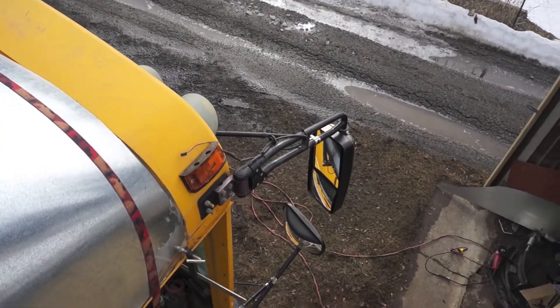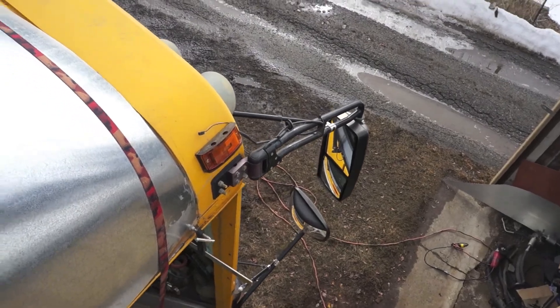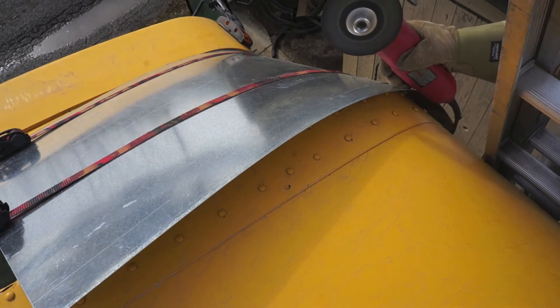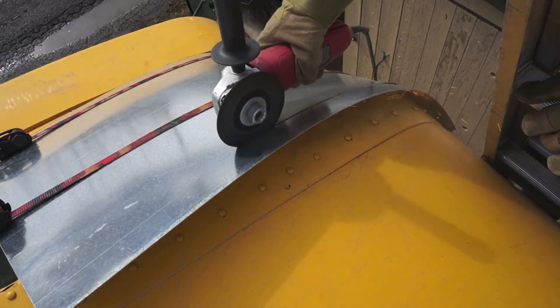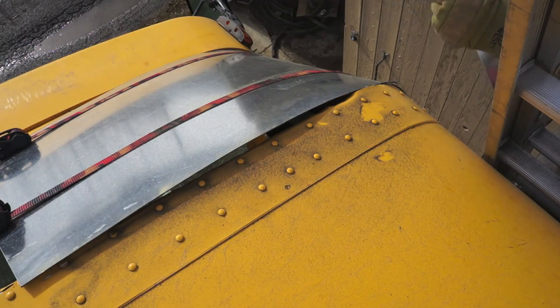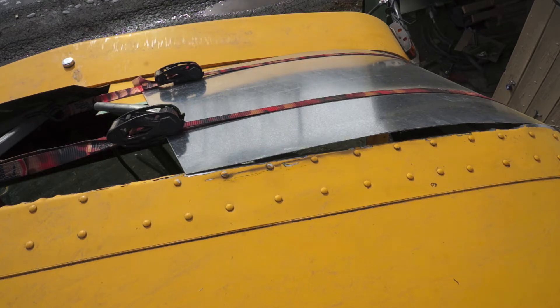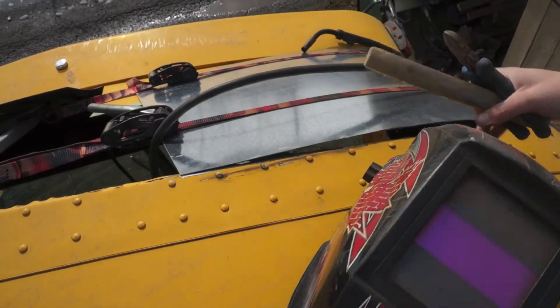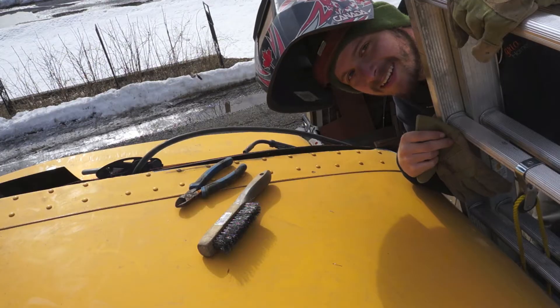Alright, so I've got the bottom cut — climbing my ladder here, you can see it's cut there. I just got to tighten it up but I'm moving you guys to the top of the roof. Now we're going to do some welding.